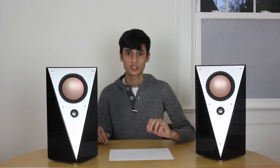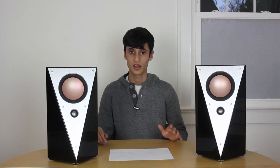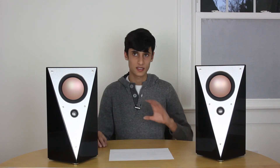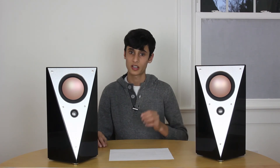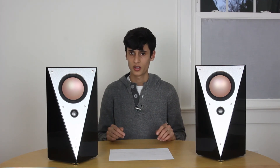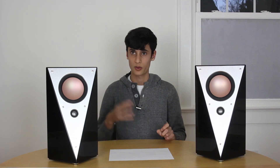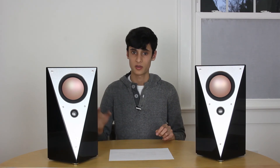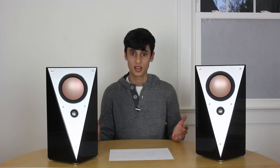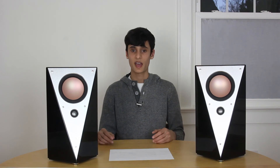I want to talk about the tweeter — this is one of the best metal dome tweeters I've ever heard, period. It's incredibly good — very detailed and very clear, but not fatiguing at all. I had another pair of metal dome speakers demoing next to these and they were significantly more fatiguing. I could listen to these all day and not be fatigued. It really shows how far metal domes have come in these past few years.